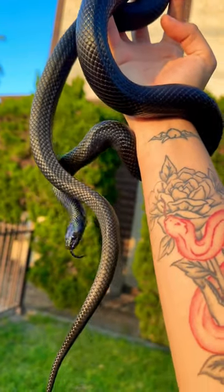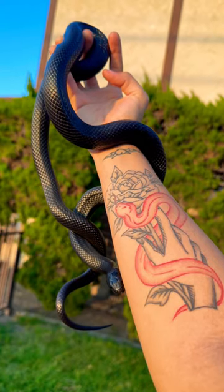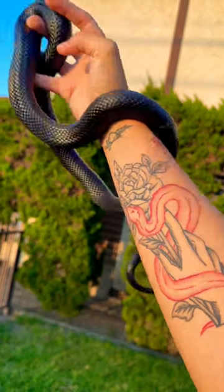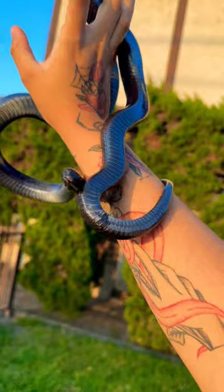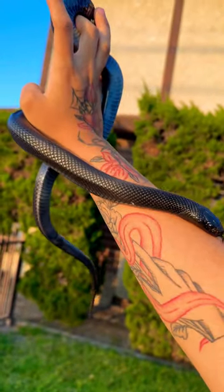Can you believe this is a non-venomous snake? The Mexican black king snake is the perfect beginner pet for someone starting out in the reptile hobby. They have a perfect iridescent belly, and are also extremely docile. For someone looking for something small, this is as big as they're gonna get.